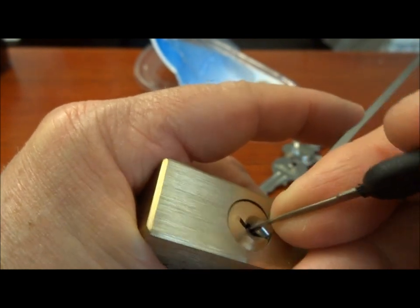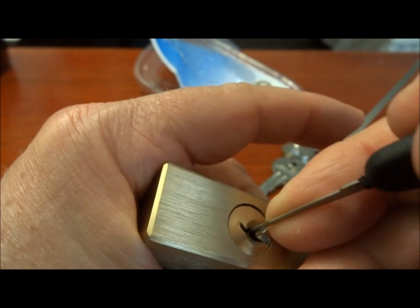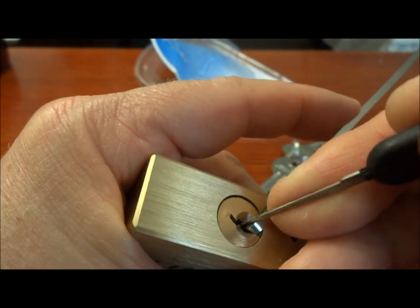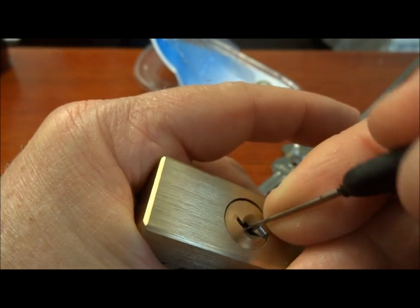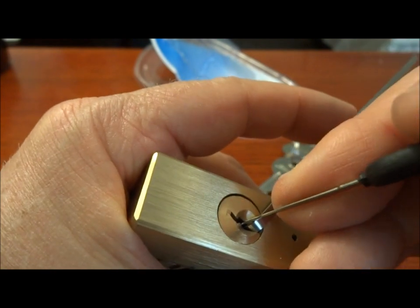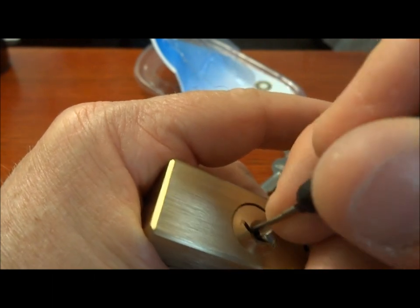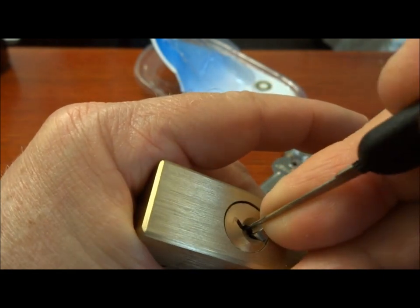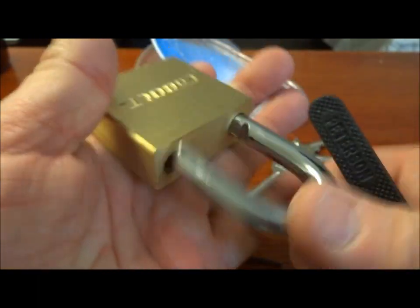If we get it open, we'll go ahead and try to rake it and try some other tricks — try to zip it. Probably should have tried those things first, because then maybe it would have loosened up these pins. It seems like pin three doesn't want to cooperate. Pretty stiff. And there we go — so you can SPP it.